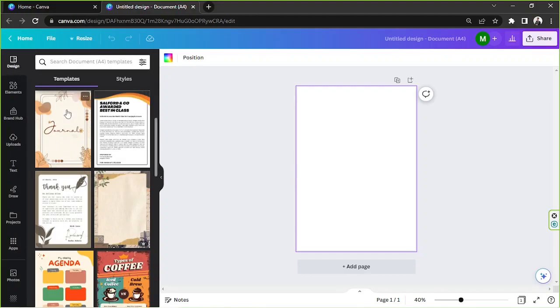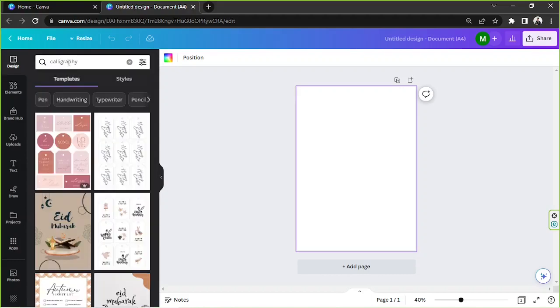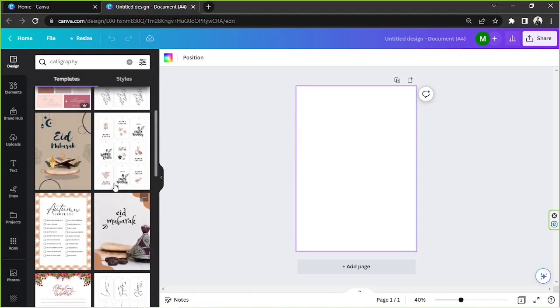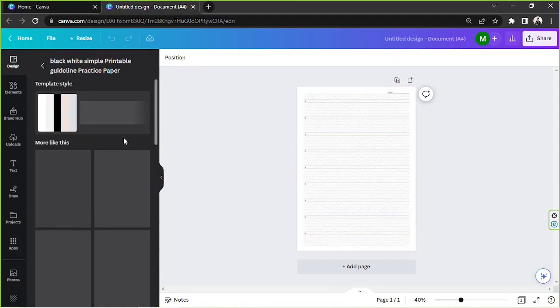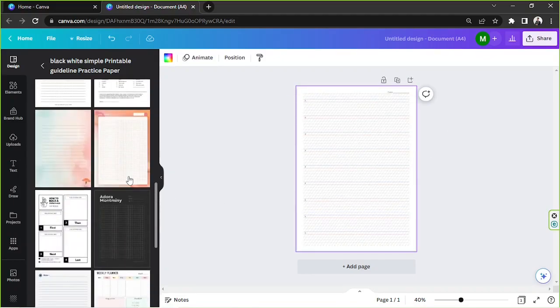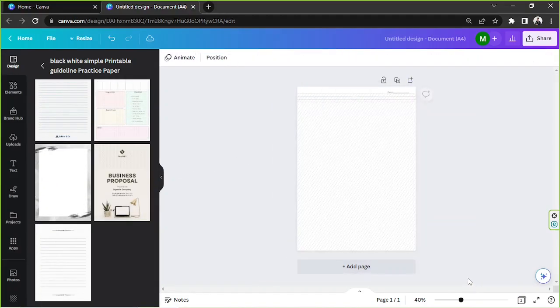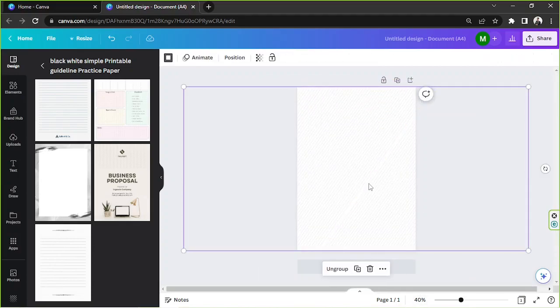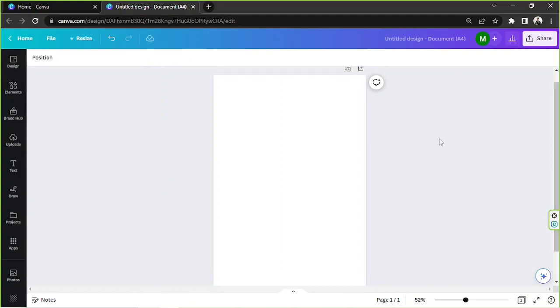For now I'm going to focus on the calligraphy and design later. If you'd like to use a template, you can find some under the design category in the side panel, and you can use keywords to search — let's try 'calligraphy'. There are some helpful options here, but I think I'd like to make one for myself.